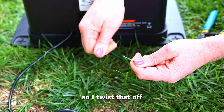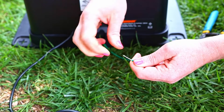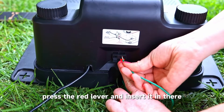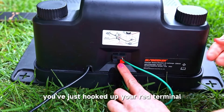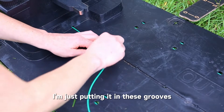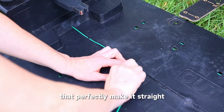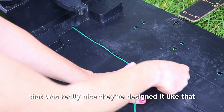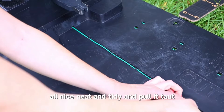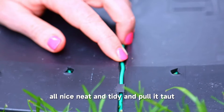I twist that off — here we go with the wires. Make sure you do it like this: press the red lever and insert it in. There, you've just hooked up your red terminal. With it connected to the red terminal, I'm just putting it in the grooves — they have special little plastic holders that keep it perfectly straight. That was really nicely designed. You want a straight connection, all nice and neat, and pull it taut.